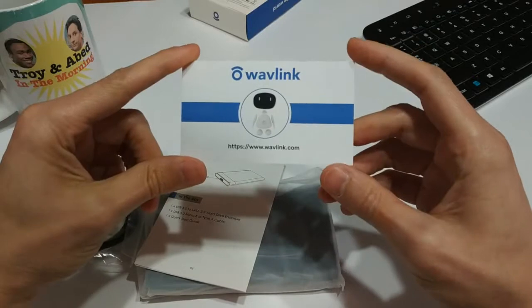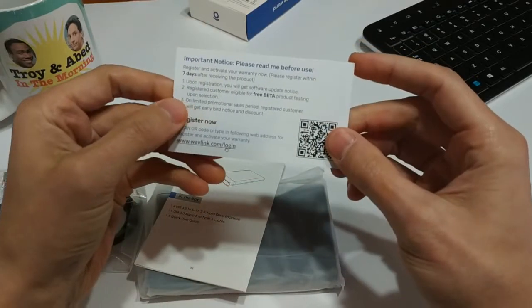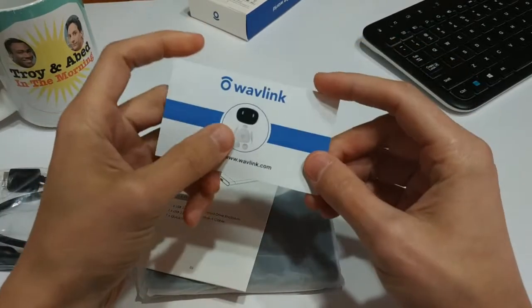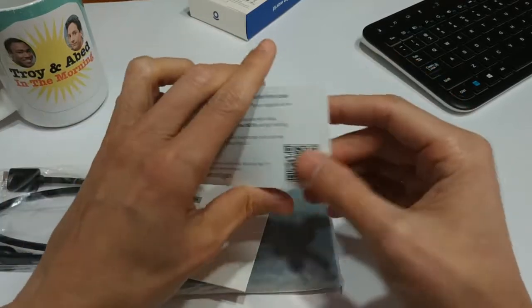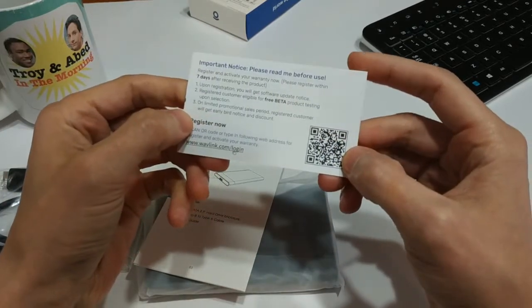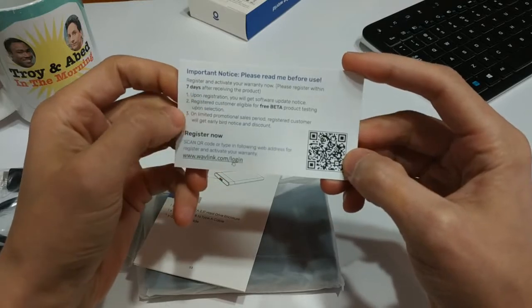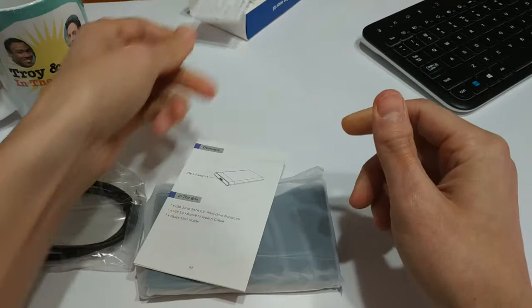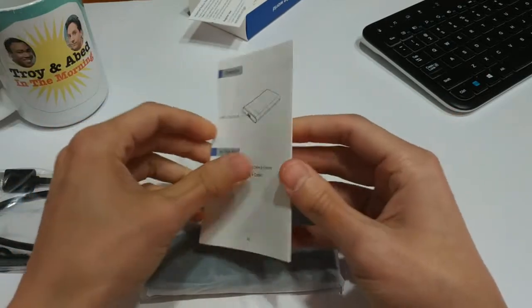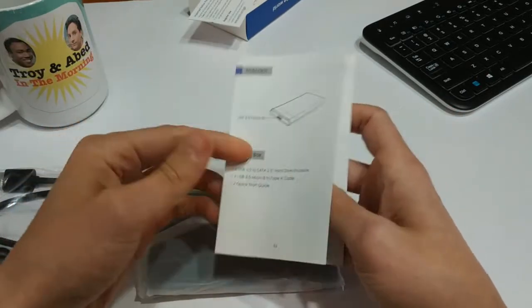So we've got the little Wavelink card — I guess this is a warranty card or something. On the back it basically says you can register the product. I'm probably not going to do that — it's probably more trouble than it's worth. Don't need my email address going out to any more places.